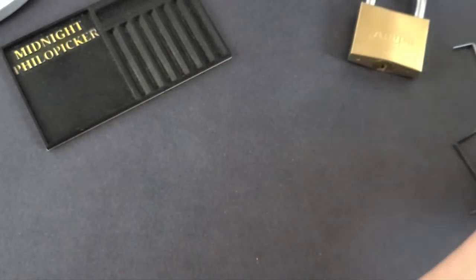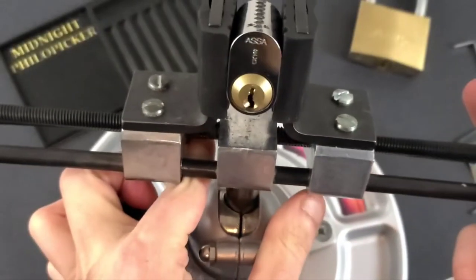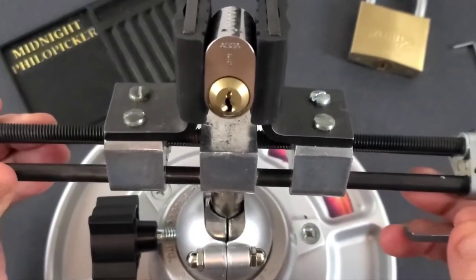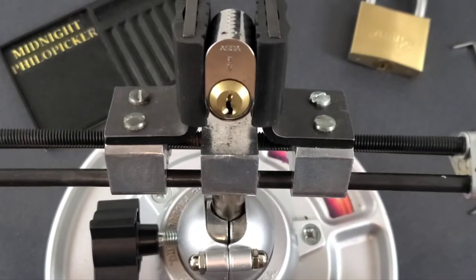Now what happens if we have a lock like this one, the ASSA 700, and it's designed to nullify the counter rotation you get when you fall into the false set that this lock provides? The way it does it is with driver pins called gin spool driver pins that interact with counter milling in the plug, and they lock in in a way that when you push up on them, even when you're in the false set, you don't get any counter rotation.